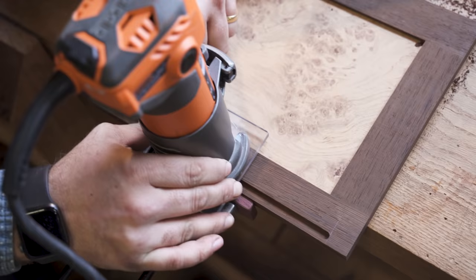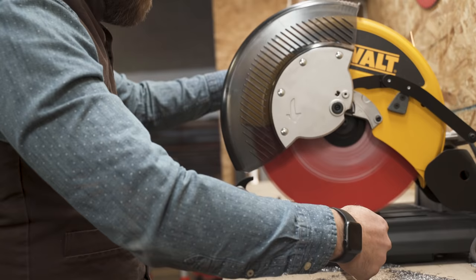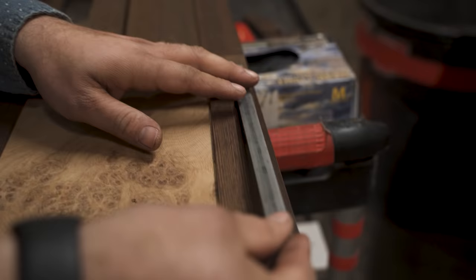We also had a little bit of an opportunity to add some cool features. Matt had asked for some sort of magnetic strip that he could pin up notes and pictures and things like that. So here we are fitting up some steel strips that we can affix magnets to later.